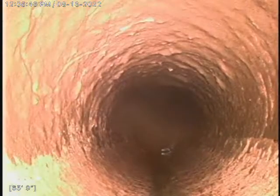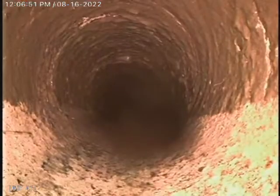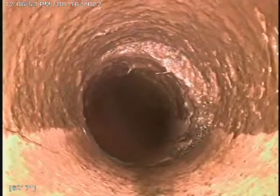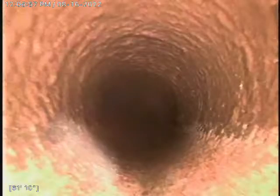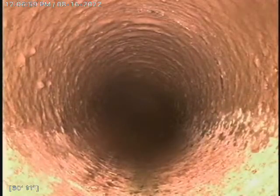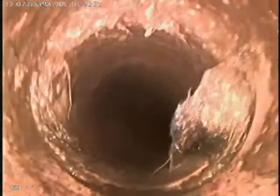There was a good amount of roots in this line. The biggest one was about 36 feet or so. Some roots there.